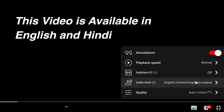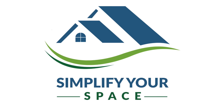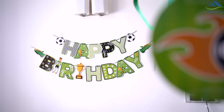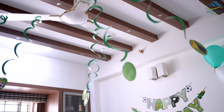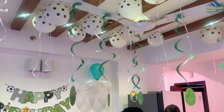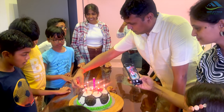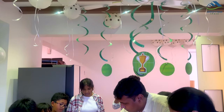This video is available in English and Hindi. Namaskar! Welcome to Simplify Your Space. Last week was busy as it was my son's birthday, so I was arranging his birthday party. Kids nowadays are crazy for football and my son too wanted some football themed decorations.